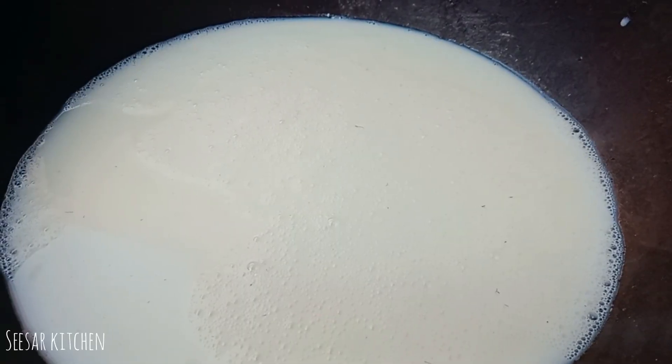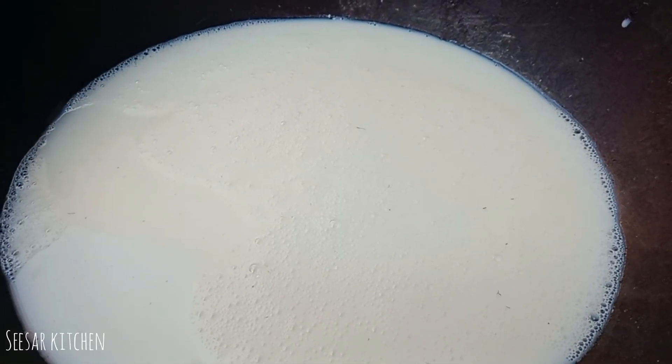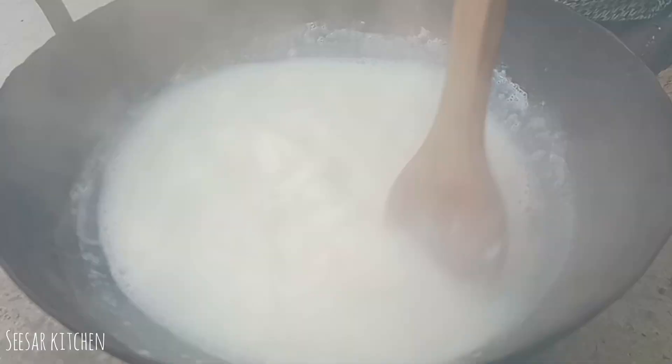If you want to make a plate, you can make a plate. The plate is good.